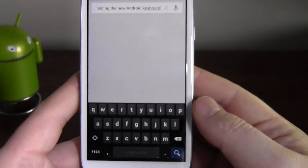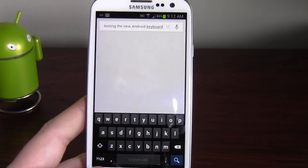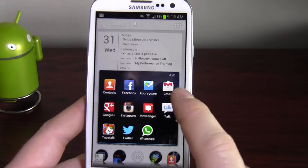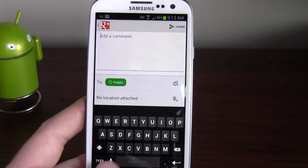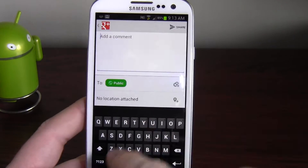That worked pretty well. Interestingly — or maybe it depends on what app I'm in — I've got the comma down here at the bottom left. Let's go into Google Plus for example. Yeah, and the comma's gone for the speech, so I guess because the speech button was at the side of the search bar, it knew.